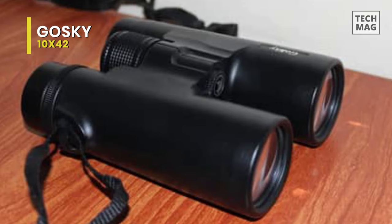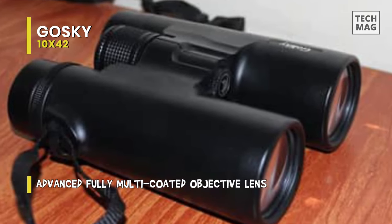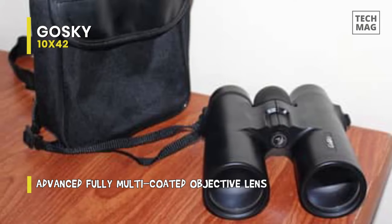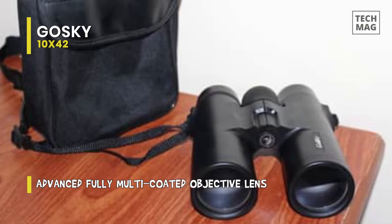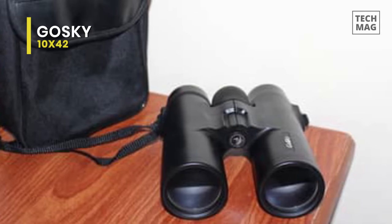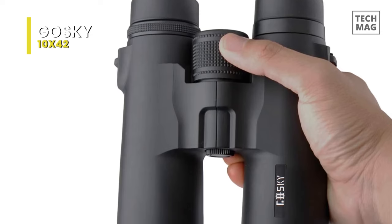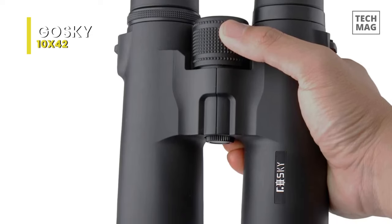It is amazingly affordable. Are these binoculars good? The answer is yes. At first glance, the workmanship and optical performance appear to be alright, and there are a whole lot of accessories included. It's compact, light, and easy to hold, and the rubber armored housing provides a good grip. Without the strap and lens cover, the binoculars alone weigh less than 20 ounces, making it very lightweight among 10x42 binoculars.